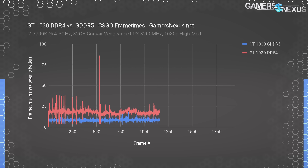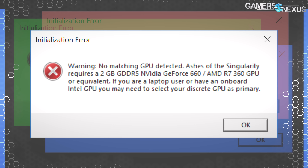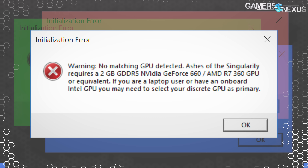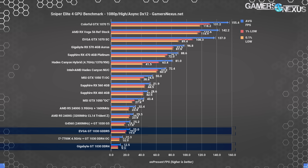Moving on to Ashes of the Singularity — an error popped up when we tried to benchmark Ashes DX12 with the built-in benchmark. The card can't even officially run it because it's not officially supported, as a result of its lack of GDDR5. Ashes thinks this card is from the DDR4 era and won't let it run without further manual modifications, so we'll move on. Sniper Elite 4 at 1080p high with DX12 and async compute acts like a synthetic test here, and that's how we're treating this one.